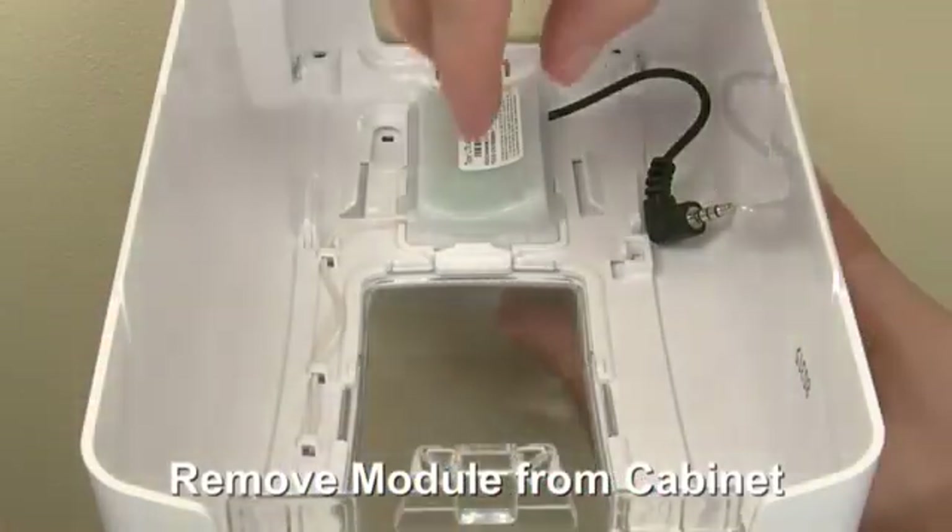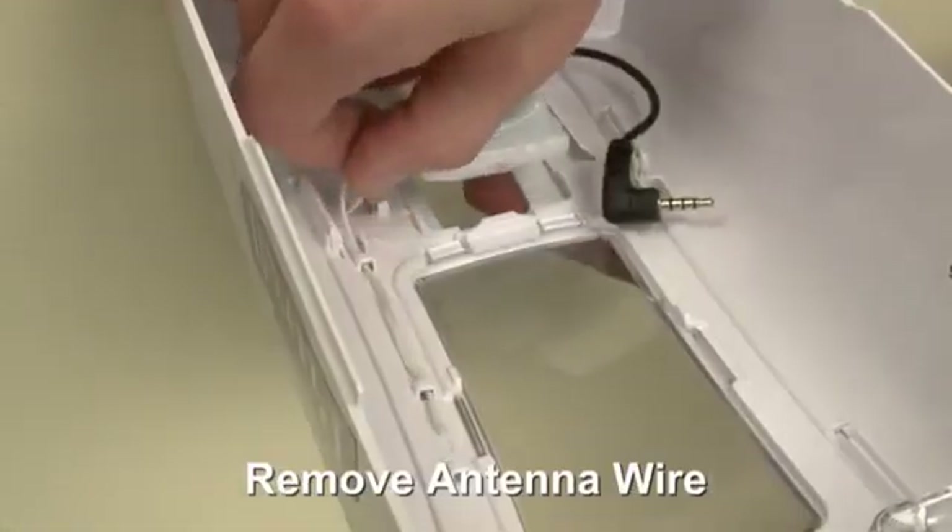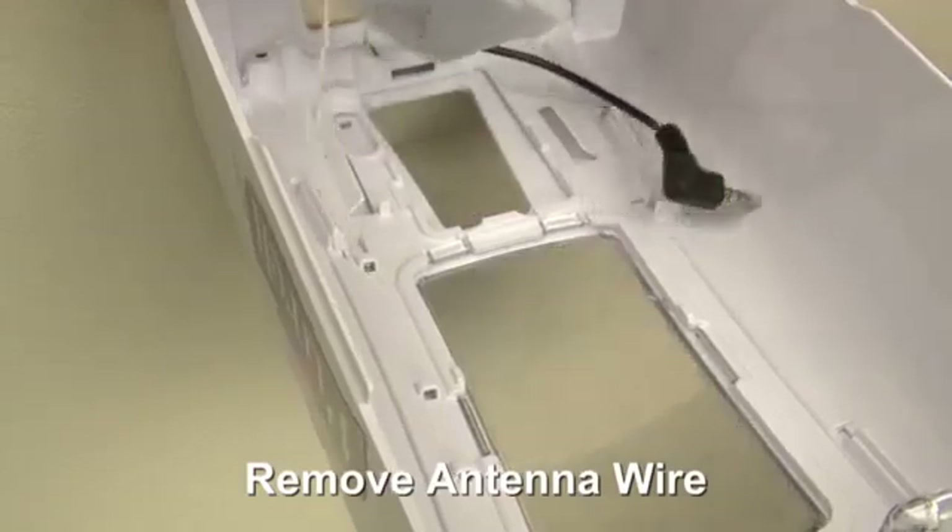Depress the tab at the top of the module and lift the module away from the cover. Slide the antenna wire out of the three belt loops.